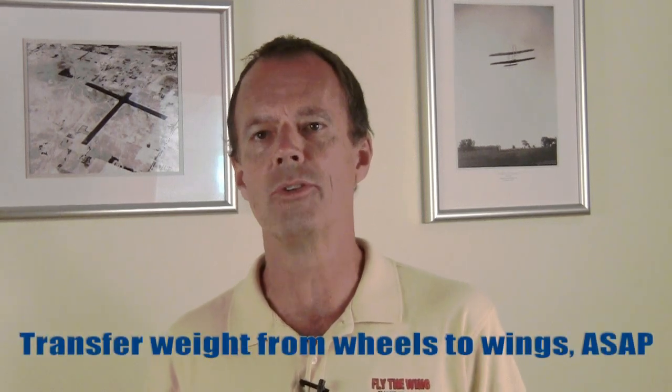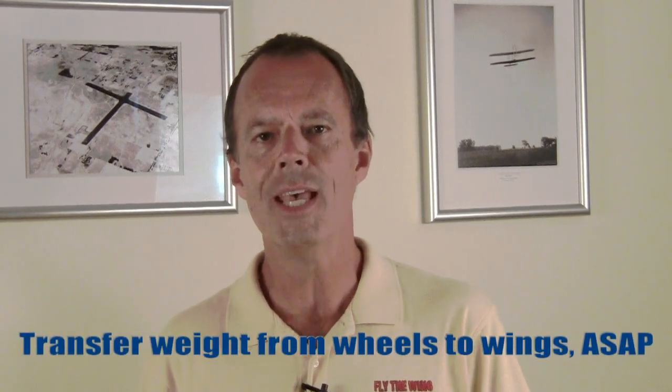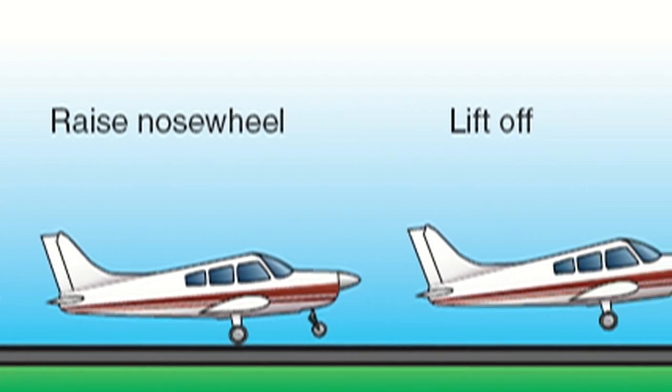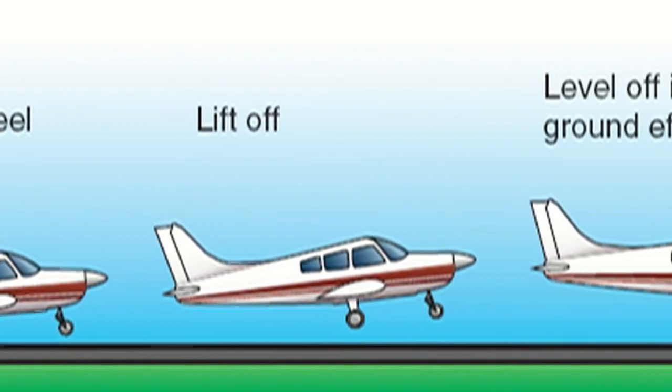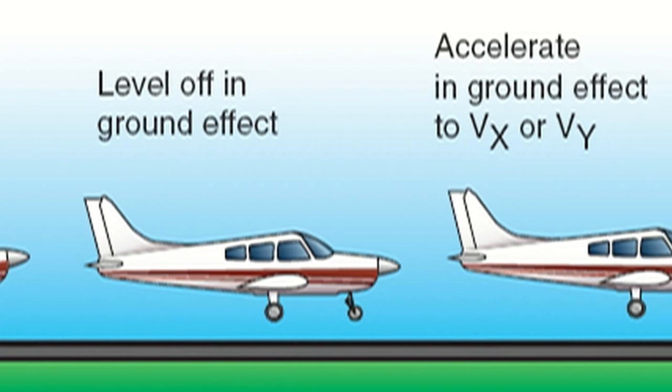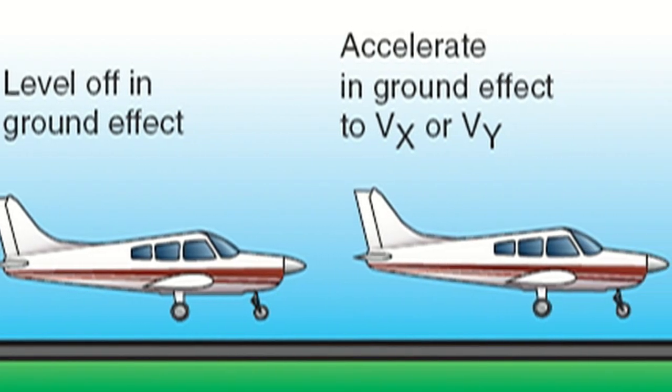When performing any maneuver or landing, I like to first summarize what the objective is. In the case of a soft field takeoff, the whole point is to transfer the weight of the airplane from the wheels to the wings as soon as possible. The wheels rolling through mud, tall grass, or over an uneven surface produce an enormous amount of drag. We want to get away from that surface ASAP and fly the plane in ground effect until we accelerate enough to climb out at VY, or at VX in the case of obstacles.